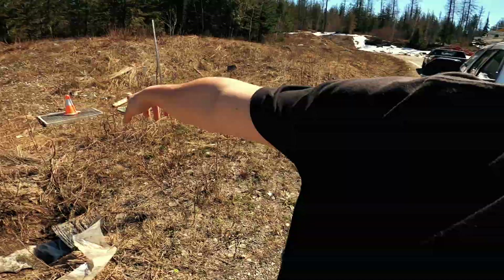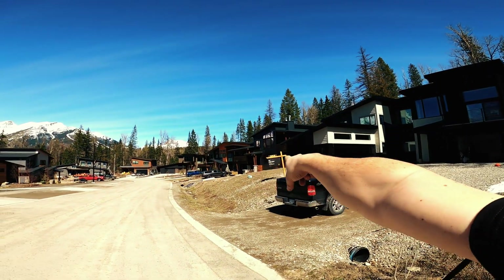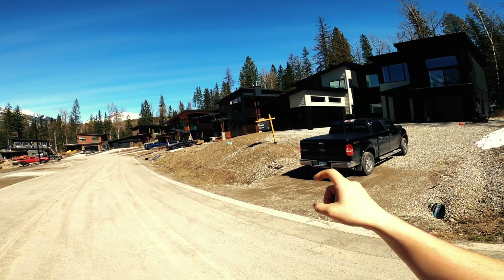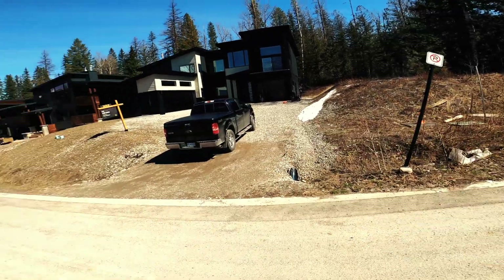Not sure if this footage will ever see the light of day, but this is a job I've been working on since November of last year — a pretty weird one. We have the tub right here and we're going to that house over there by the Tacoma. There's a break or blockage in the conduit around where that sold sign is.